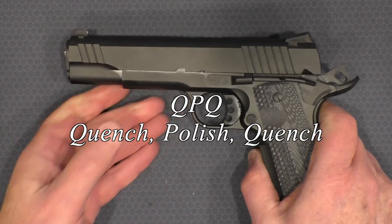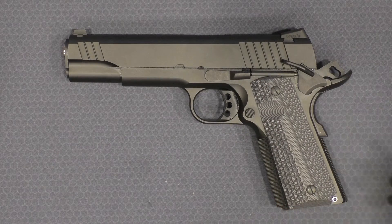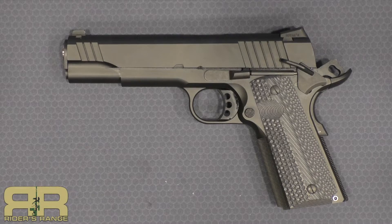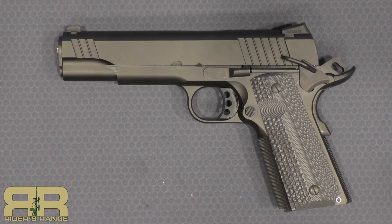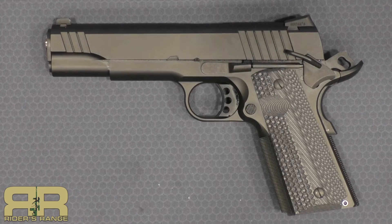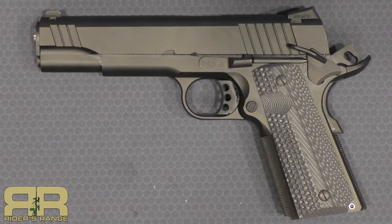I'm not even sure what the finish is on this — I will research it before I do the range review. I think I like it for the price, but I'm not sure how it's all going to shake out. I've got to work that trigger in some. We're going to put some rounds through it over the next couple of weeks, hopefully 200 or more, and I'll report back with a range review on this. We'll see how the Alpha Foxtrot .45 caliber 1911 shakes out in the real world. Thanks for stopping in.